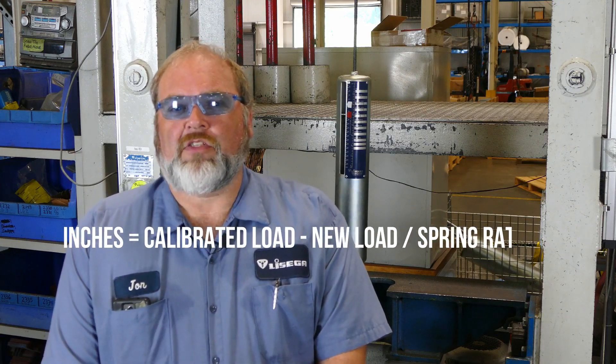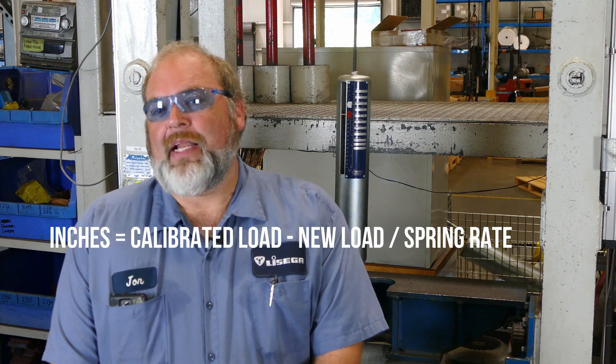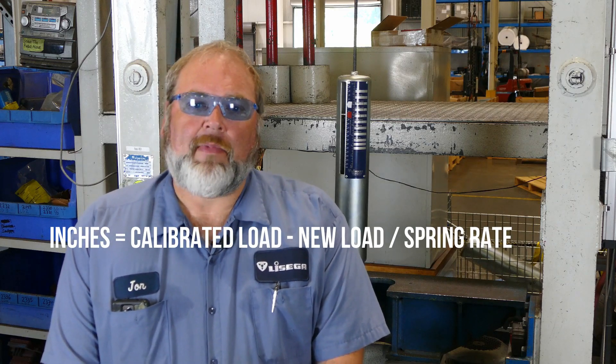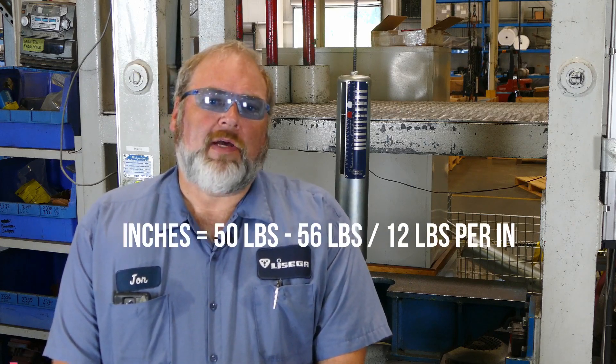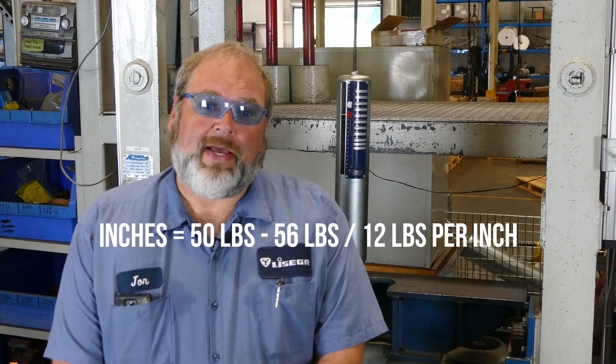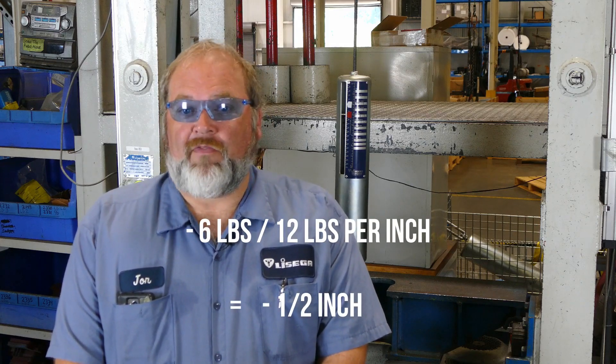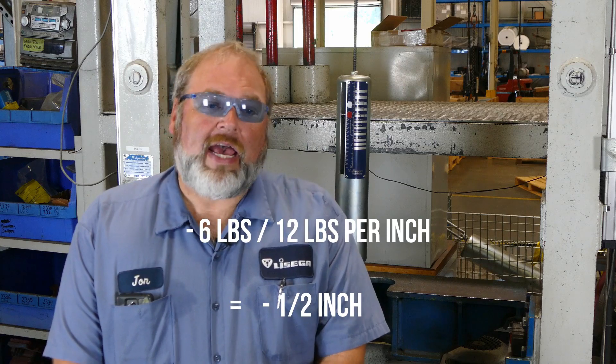In our example we want to adjust the spring from 50 to 56 pounds. To find out how many inches we need to compress the spring, we use the simple formula on the screen: inches equals the calibrated load minus the new load, divided by the spring rate. Plugging in our numbers: 50 pounds minus 56 pounds divided by 12 pounds per inch equals a half inch.